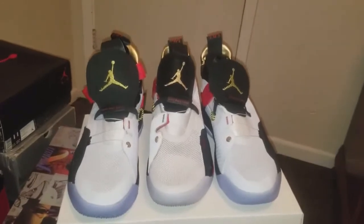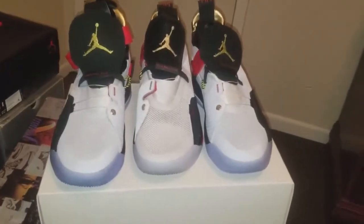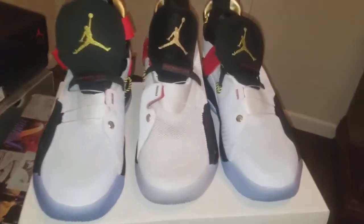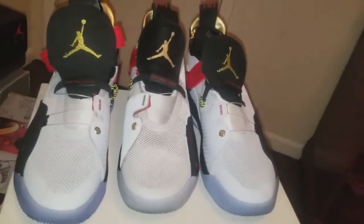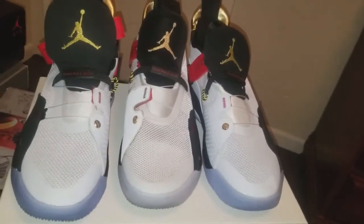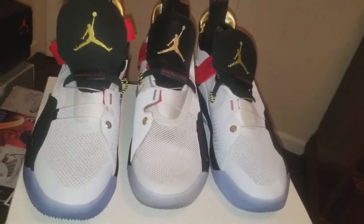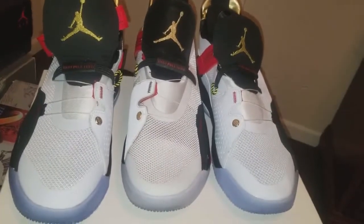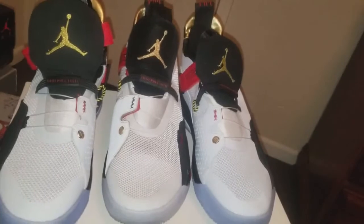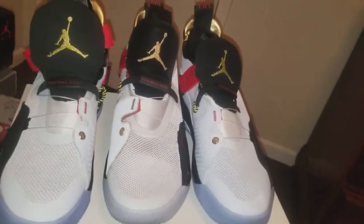What's going on YouTube, it's your boy timbro69 and I'm back with another review. I have a comparison — I already did a review on these Jordan 33s and I also ordered a pair from DHgate as well.